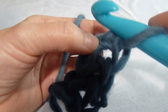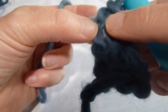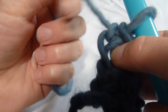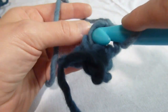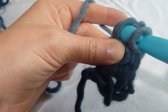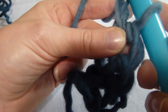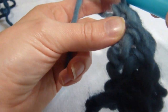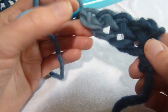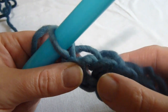Let's do one more. We're going to insert our hook to where we had put our thumb. Yarn over and draw through the first loop only — that's where we're inserting the hook. We're going to yarn over and pull through the work only, yarn over, pull through the first loop on the hook, yarn over, pull through both loops on the hook. We've made four foundation single crochets: one, two, three, four.